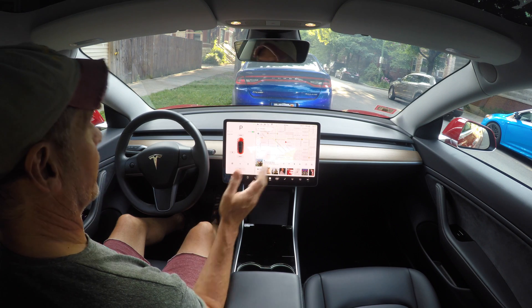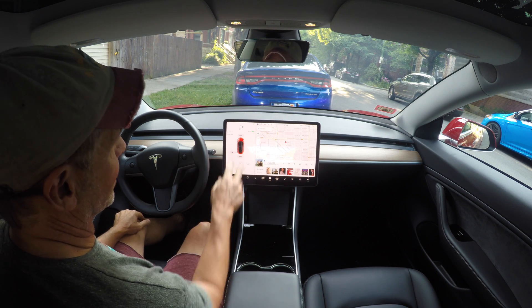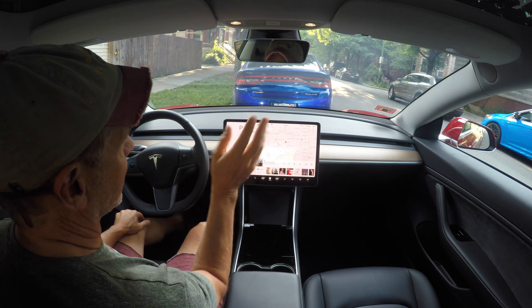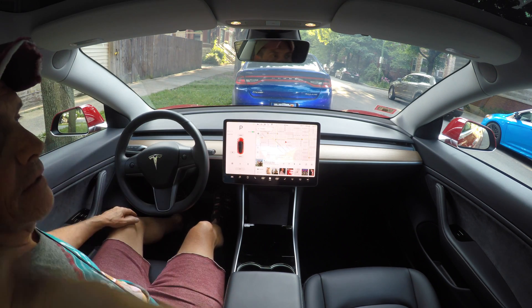So there you have it - Autopark without the floating icons and the five miles an hour and under parking nonsense. Much better.